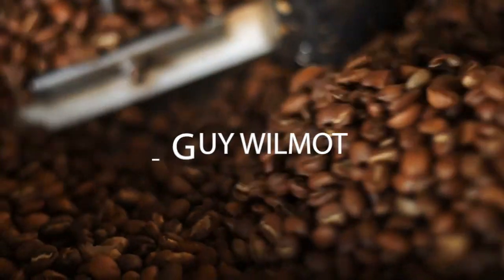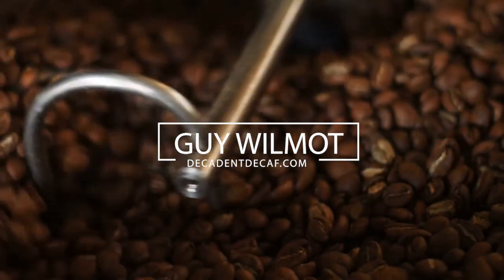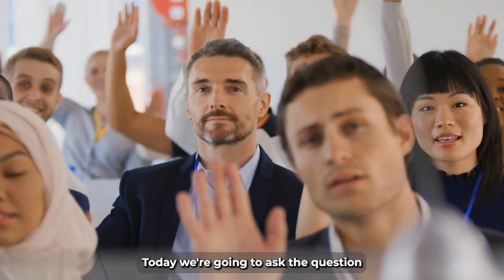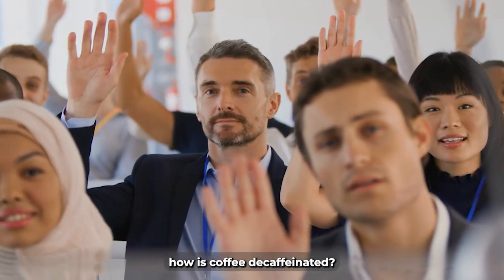Hi, it's Guy from DecadentDecaf.com, the UK's leading decaffeinated coffee brand. Today, we're going to ask the question: how is coffee decaffeinated?